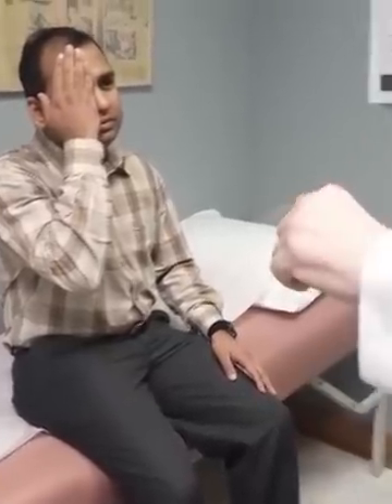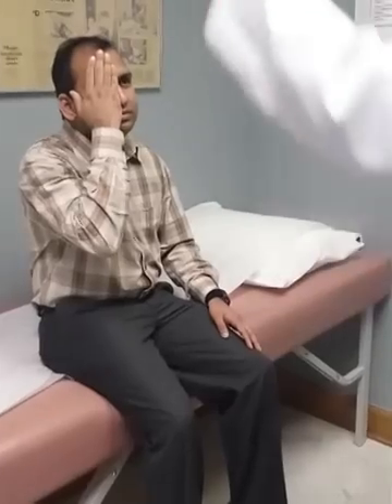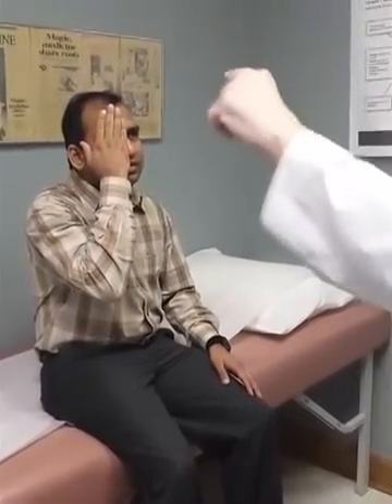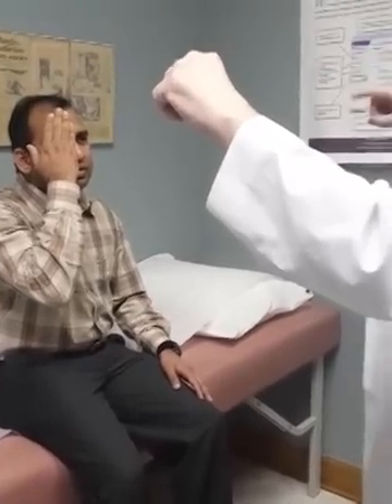Now we're going to do visual fields. I'd like to ask you to cover up one eye and tell me if you can see my finger moving. Now just follow it with my nose, see if it goes anywhere. You see my finger wiggling? Point to where it's wiggling — which side? Both. Good.